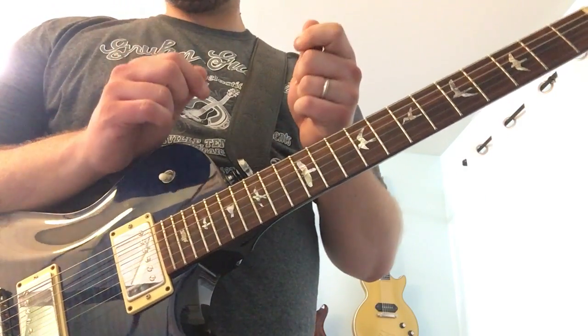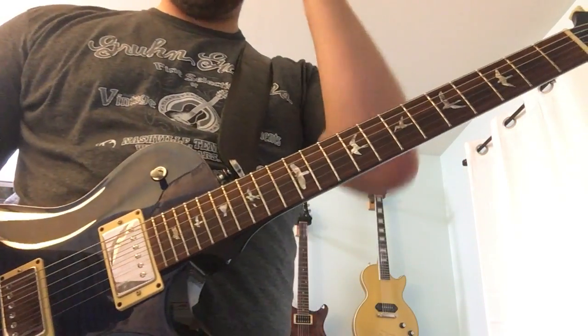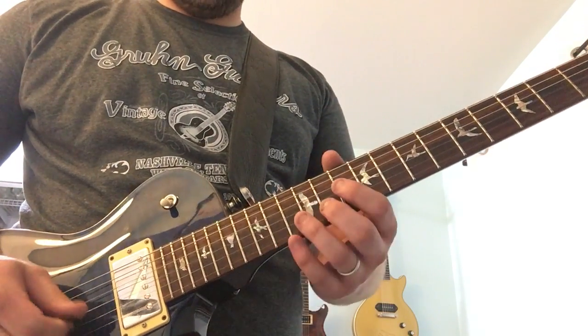There are really only three other parts to look at: the pre-chorus and the bridge section, which are very similar, and then the chorus section. I'm going to go chronologically and hit the pre-chorus next. The pre-chorus will sound like this.